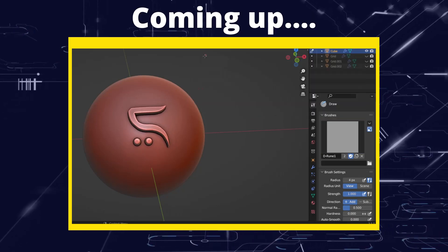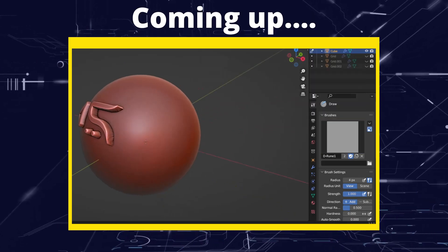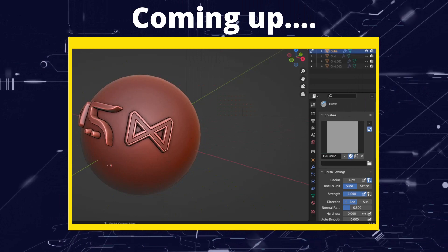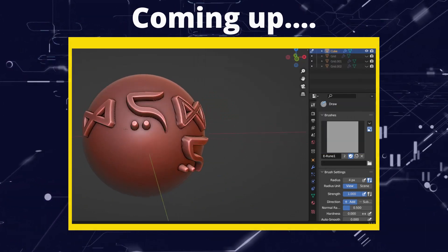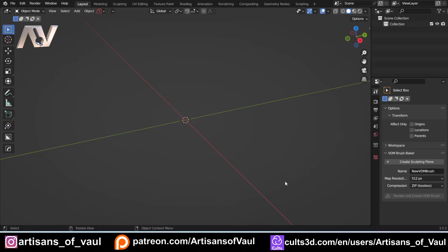Greetings Hobbies, this is Arsanz of Vaal. In this video we're going to be having a look at how to sculpt runes. I'm going to be making these runes as VDMs, but that's pretty much irrelevant because it still involves the sculpting process, so you can still use this to sculpt any sorts of runes or detailing that you want to add.